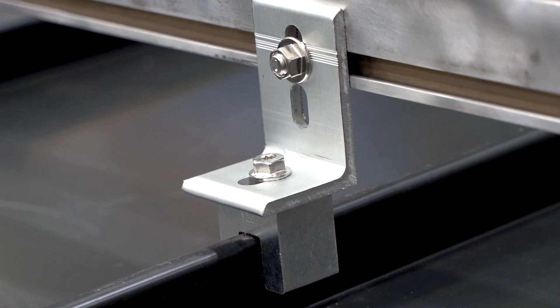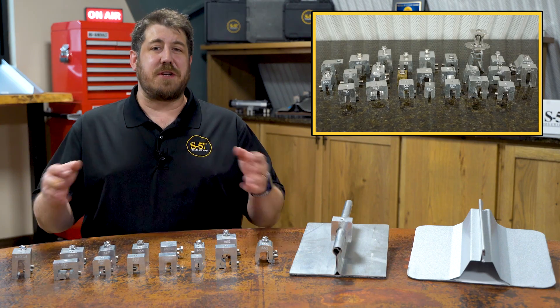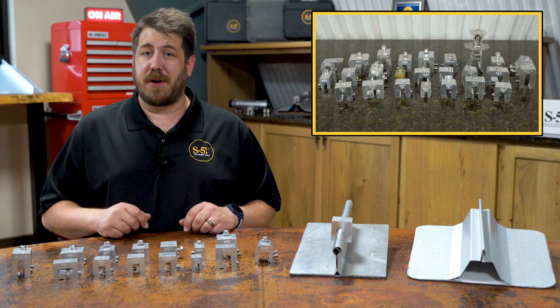Our mission is to ensure you receive the optimal solution at the best price. So, which engineered metal roof clamp is right for your project?